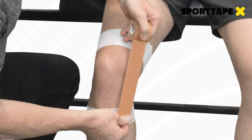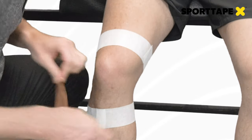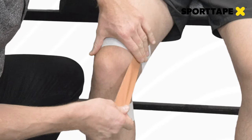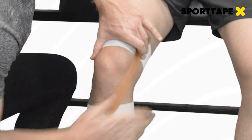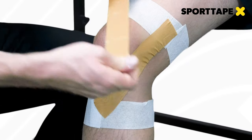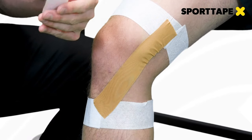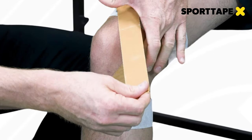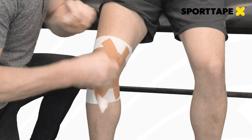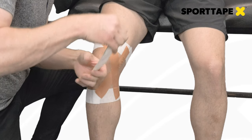The next stage of our application is the zinc oxide fan strips. We're going to use the medial joint line as a reference point, as this is the part of the medial collateral ligament we want to protect. Our first strip with zinc oxide we apply from posterior to anterior, from the upper to lower anchors, fanning across the center of the joint line. Our second strip goes from anterior to posterior, again from upper to lower anchors, using the medial joint line as our central reference point.